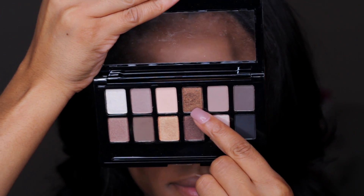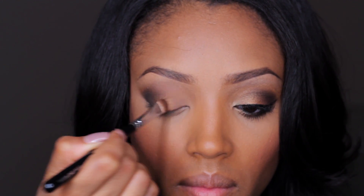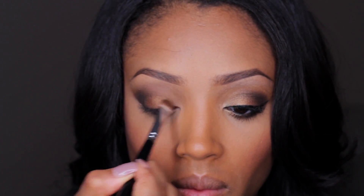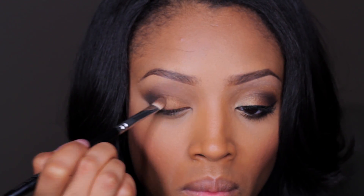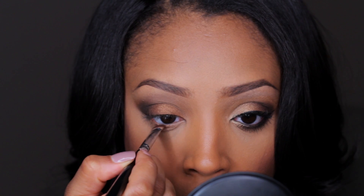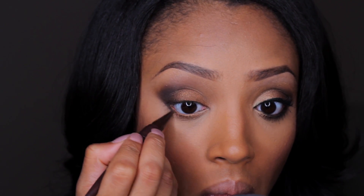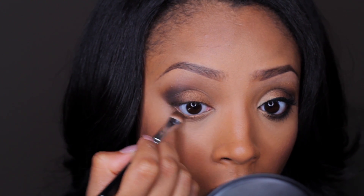Taking some of the bronzy brown color, I'm just going to use my flat shader brush and apply this all over the eyelid, making sure to stop right at the end of the smokiness, and then also bring it into the inner tear duct area of the eye and blend the two colors together. Then I'm also going to add it to the lower lash line right in the center. Going in with my Master Kajal eye kohl pencil in Midnight Brown, I'm using this to smoke out the lower lash line by applying it to the outer two-third areas of the eye and then smudging it out using my flat shader brush.